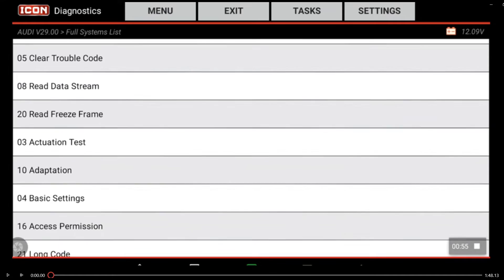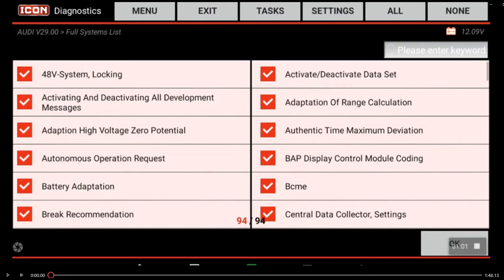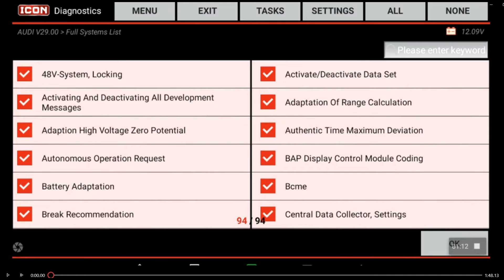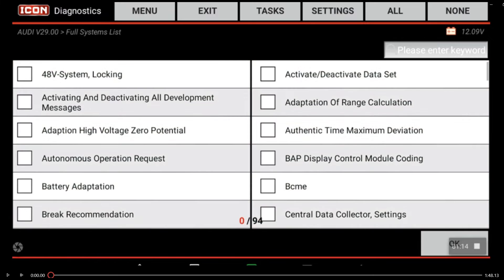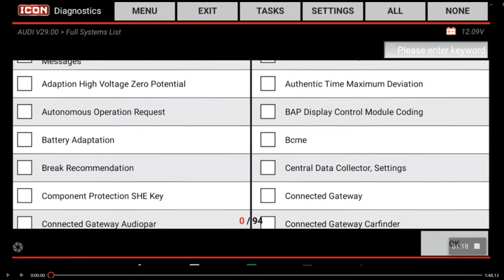It says go into adaptation. Adaptation is 10. We're going to select the adaptation we want to perform. If I hit OK, it's going to say choose one. So we're going to select none up at the top, then go into adapt battery. At the adaptation we're going to hit OK.